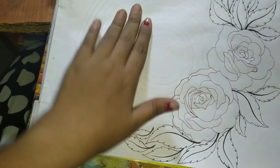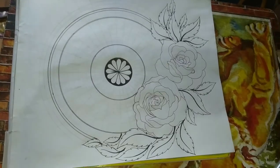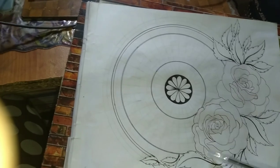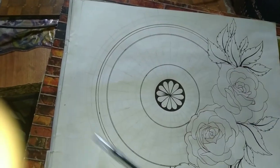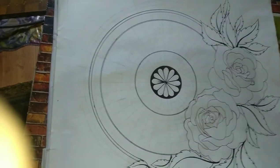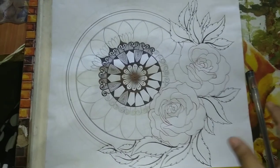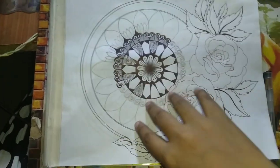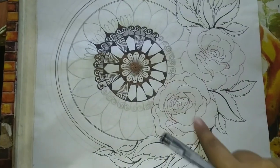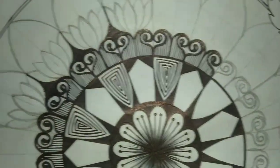Now I will draw a mandala. I have been making it for a long time. I am going to design the mandala and fill it up. I have made my drawing copy from here. I am doing it like this. It is red and black — look at this.